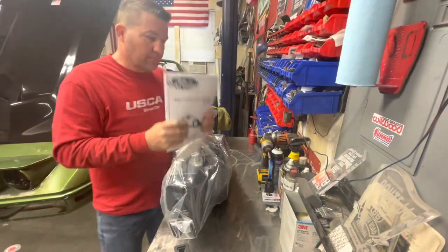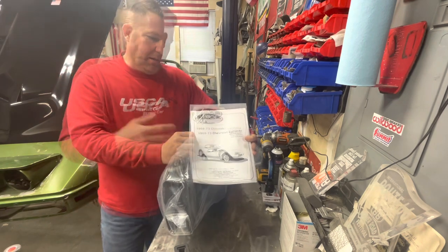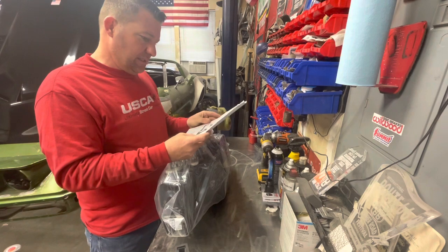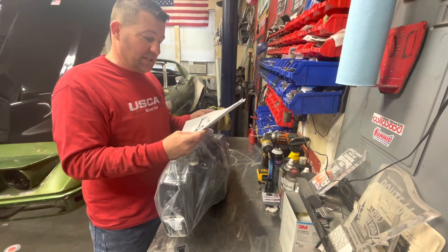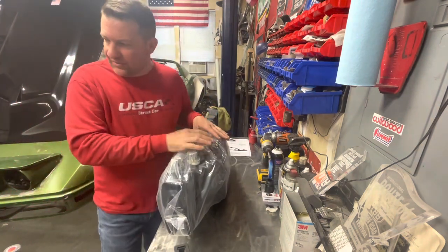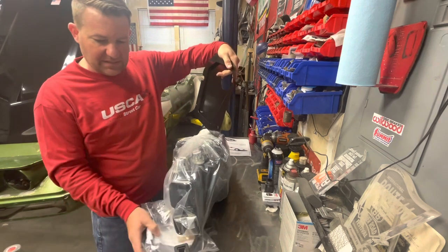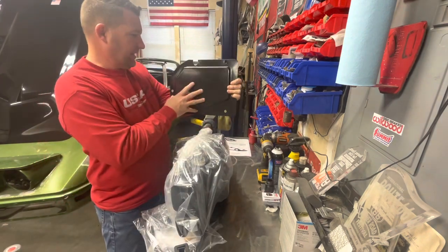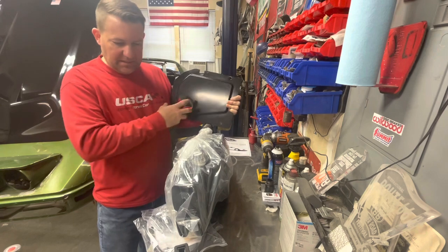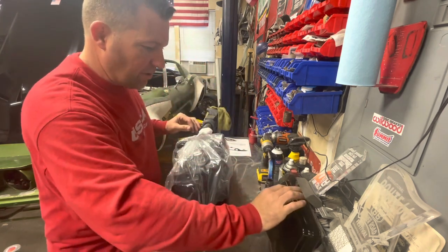This is for a '69 to '73 Corvette with factory air — that way they send you the right panel for the closeout on the firewall. The part number on this is 564173-PCB. What you get is the closeout panel with access for the plumbing. It mounts like this, you have a seal that goes around, and then you have the assembly that comes out — basically pre-routed plumbing that comes through that opening.